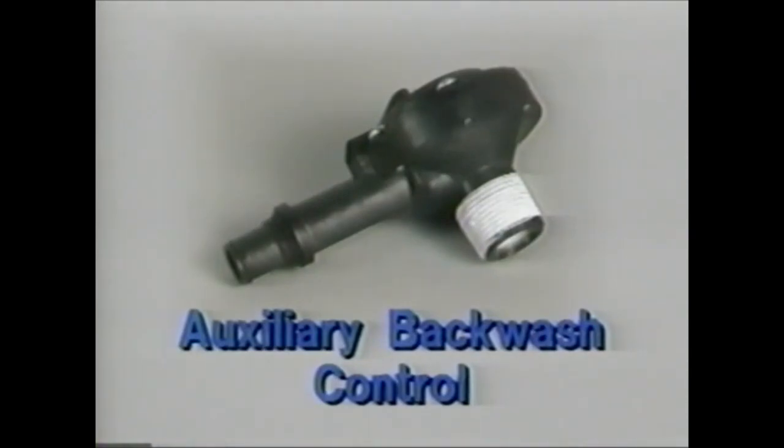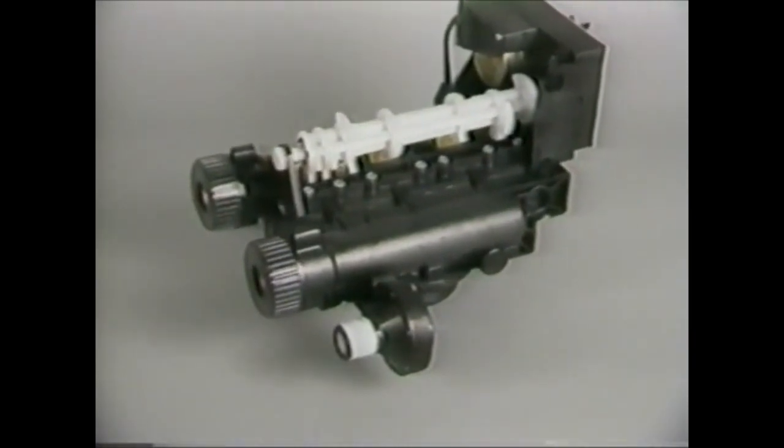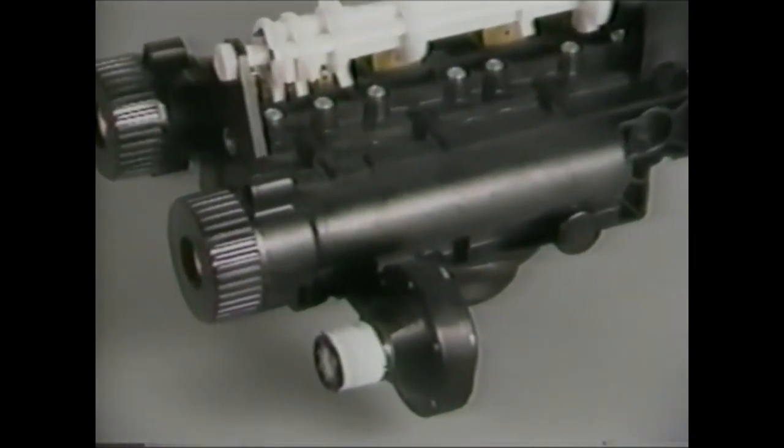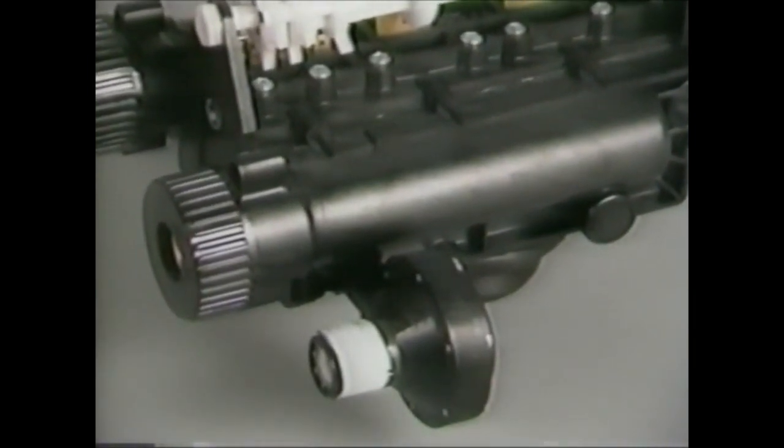An auxiliary backwash control is also available, primarily for filter units requiring high backwash rates of between 5 and 10 gallons per minute. The auxiliary backwash control screws in the valve where the regular backwash control normally goes. For more information on this optional component, consult the Series 163 owner's manual.